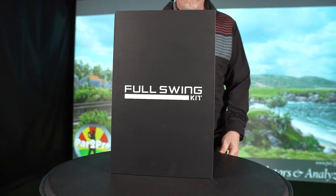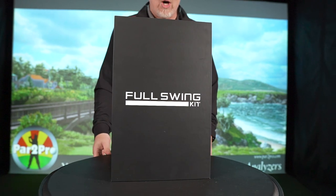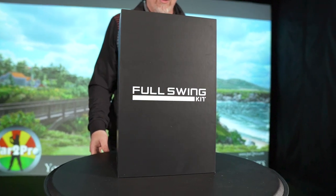Hey everybody, it's Tim from Par to Pro. Thanks for joining us today for the unboxing of the Full Swing Kit Launch Monitor. Tiger approved!